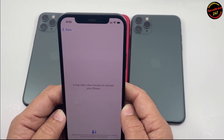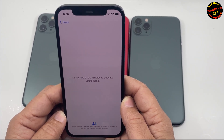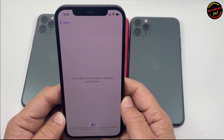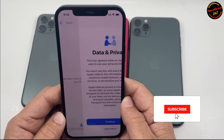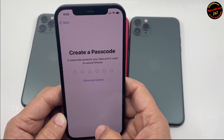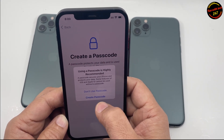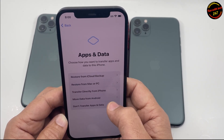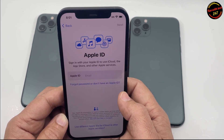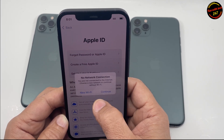But before erasing, if you log out of your Apple ID then it's not going to ask for a password when you're trying to set it up. So you just have to go through a few steps: passcode — don't use passcode — and then don't transfer apps or data.